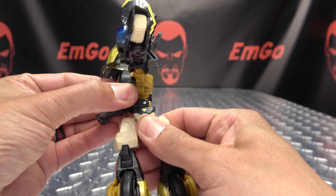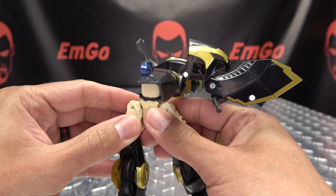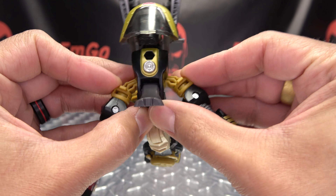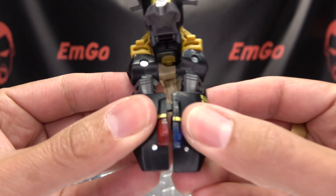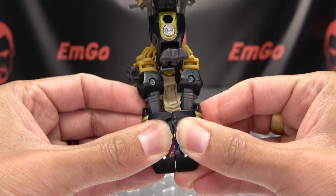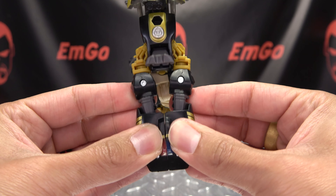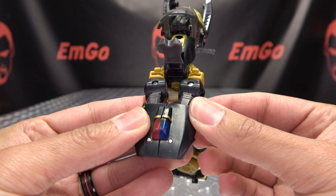Once you've done that, you're going to take this entire assembly and just bring it down. Then you're going to take the arms and bring them all the way back — they will tab together right here. Make sure everything is lined up and tab that together, and there you have the back of the motorcycle.